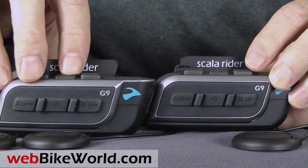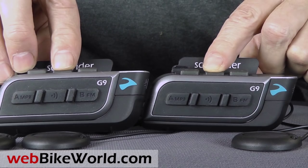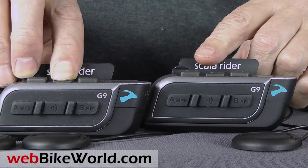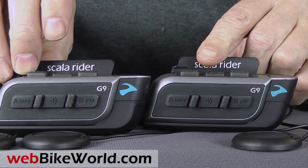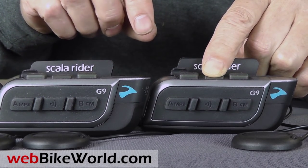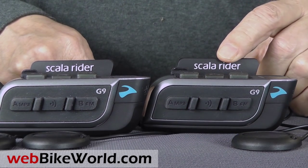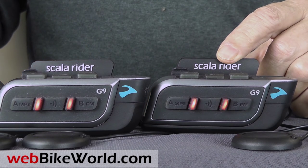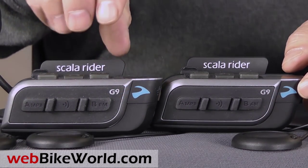To turn on the units, press and hold the mobile phone button in the center. If you buy the power set dual pack, the intercoms are paired at the factory, so all you have to do is turn them on, fire up an intercom session, and start talking. I'm starting the intercom on your left, then the intercom on your right. I had my mobile phone already paired, so you can hear the voice notification system letting me know that the phone is already paired. Then it lets me know that the intercoms are paired and ready to go also.